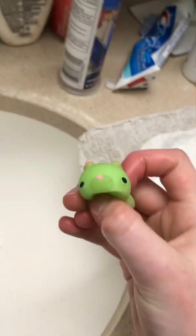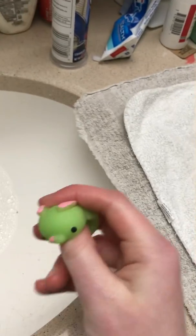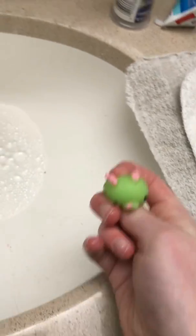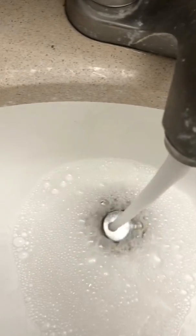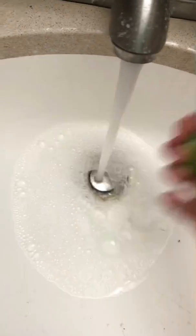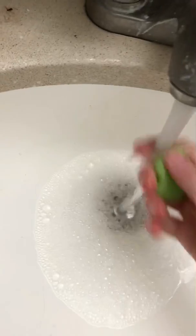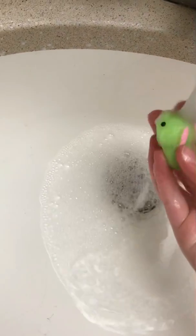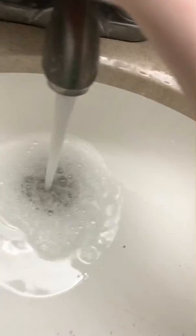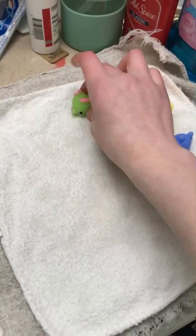Next we have — I don't know what this is, I think it might be an axolotl. Most of these are Gavin's by the way, but some of them we share. I think it may be a green axolotl with like little things on it — I'm not really sure. This one's a bit dirty which is weird because it's new. I need to use warmer water. I'll use hand soap on this one just because it's new.